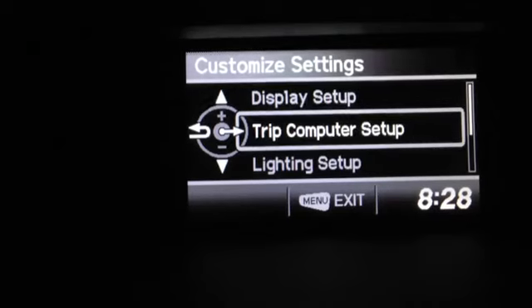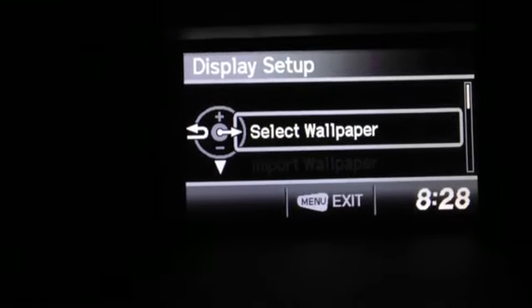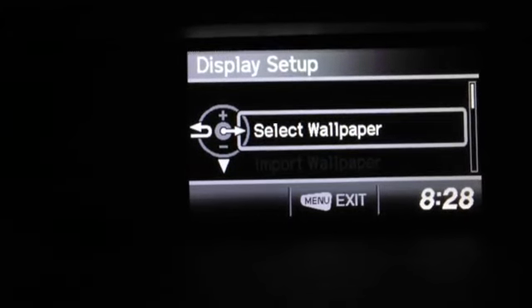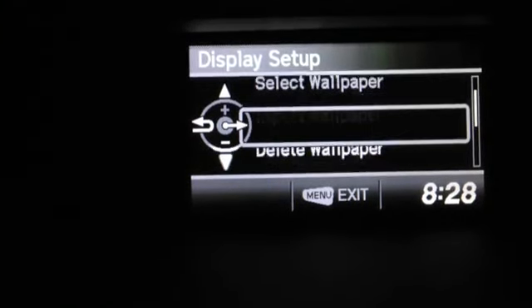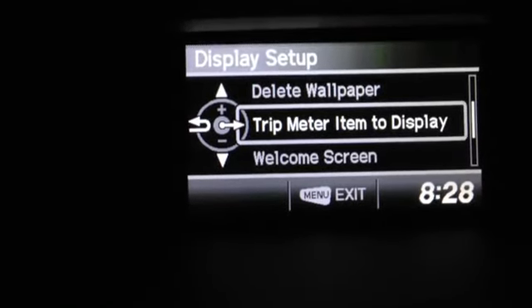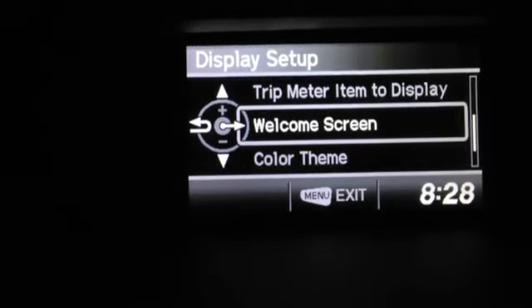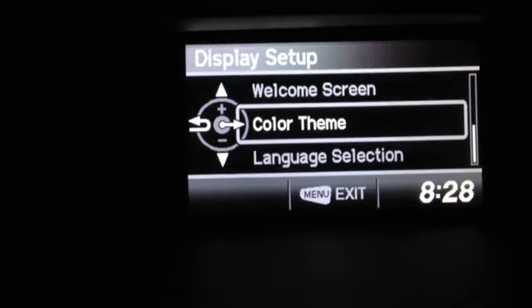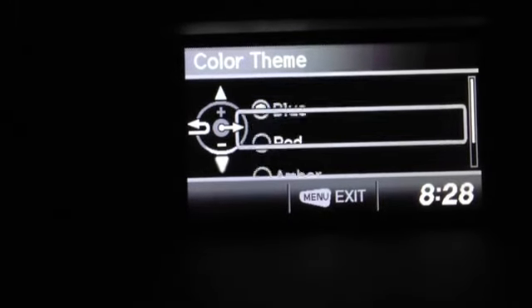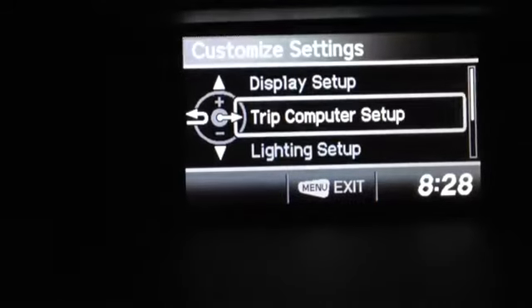Customization settings — these are awesome. Under Display Setup you can change all your wallpaper. The car can accept pictures in JPEG or bitmap format; it will not take them from an iPhone or a phone, so just put them on a USB drive. You can import or delete wallpaper. Under Trip Meter you select your item to display. The welcome screen comes on every time you start the car — if that bothers you, just shut it off. Under Color Theme — a lot of people ask about this — you can choose blue, red, amber, or gray, whatever your mood is. Back into the screen, let's go into some more customized settings.